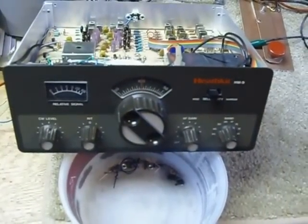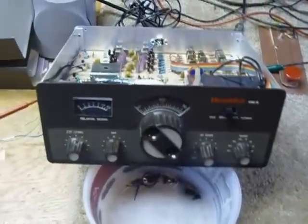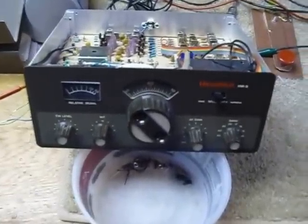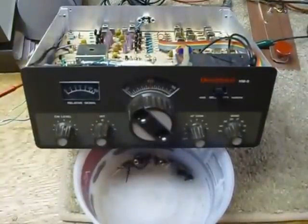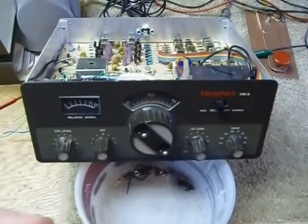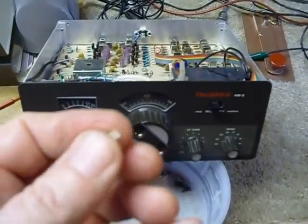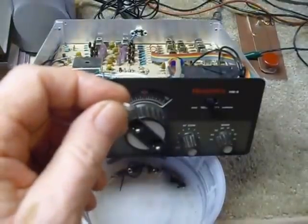Hi, this is Bob, the old ham. I've been working on a Heathkit HW9 here and one of the things that bothered me was the fact that it does not have any illumination for the dial. I got to thinking about that and working on it, and I managed to pick up some of these little tiny LEDs. That thing is really small.